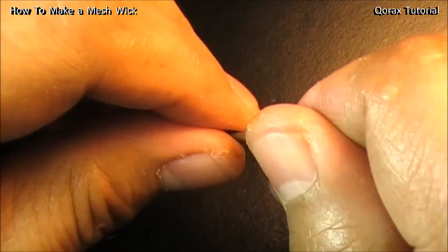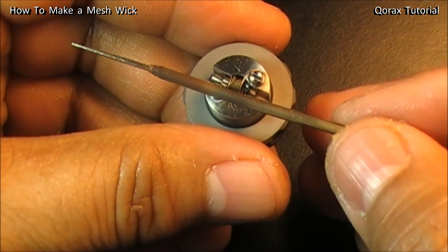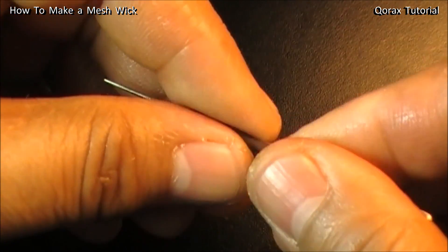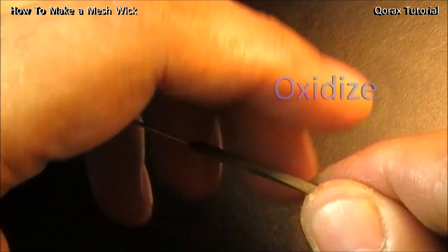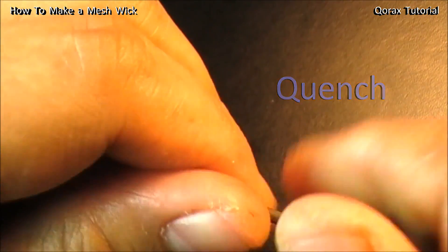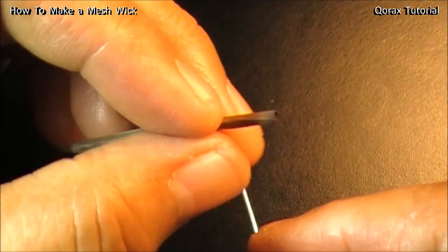With mesh, when you roll it in one particular direction the way you started, it gets tightened. If you mount it inside your coil and feel it is loose, you can roll it the other way and it loosens up. I prefer hollow-cored mesh wicks. After rolling, there are two important things to be done: oxidize it and quench it. My wick is ready — a semi-hollow one.